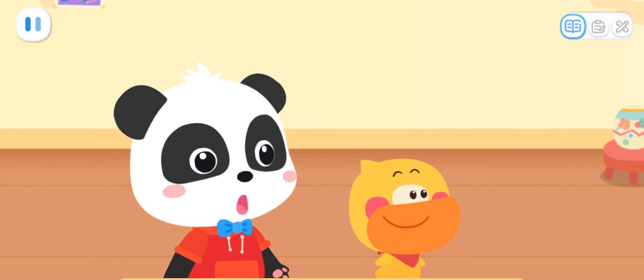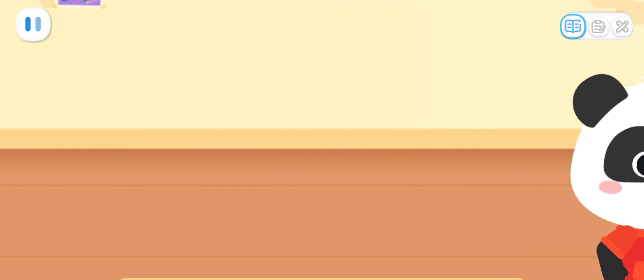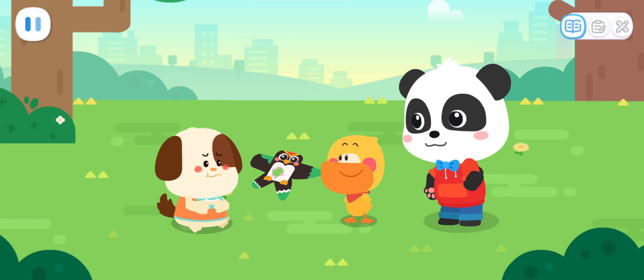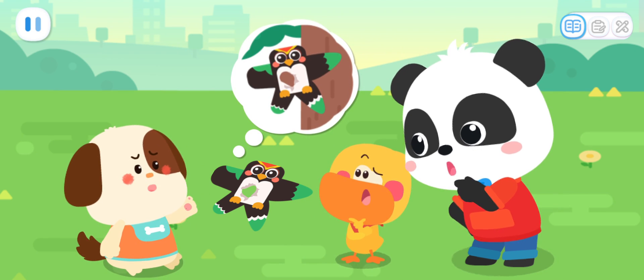Oh! My kite! Huh? What happened? Let's go and have a look! Rocky, why is your kite broken? My kite went off balance! It got caught on a branch!